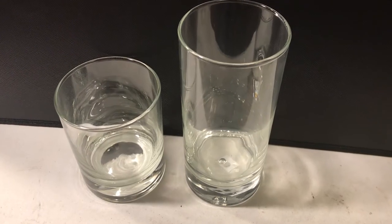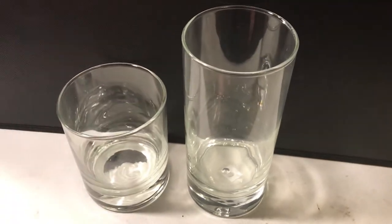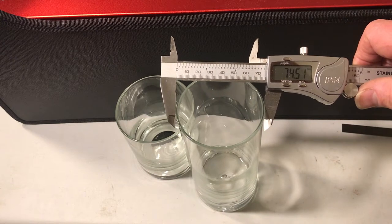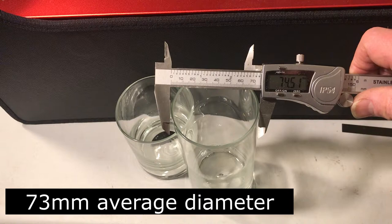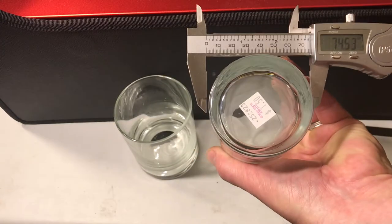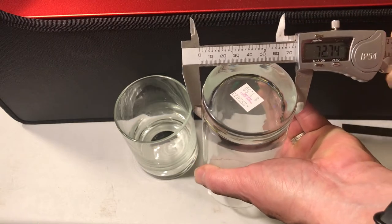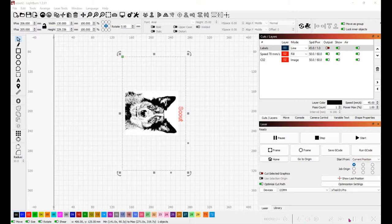I stopped down to the local Ocean State Job Lots and picked up these tumblers. The big one was only $1.50. I'm using calipers on the large glass — the top side is about 74.5 millimeters and the bottom is a little bit less, about 72 and three quarters. I'm using the Lightburn software, which has a little bit more control than the free software that comes with the X-Tool.